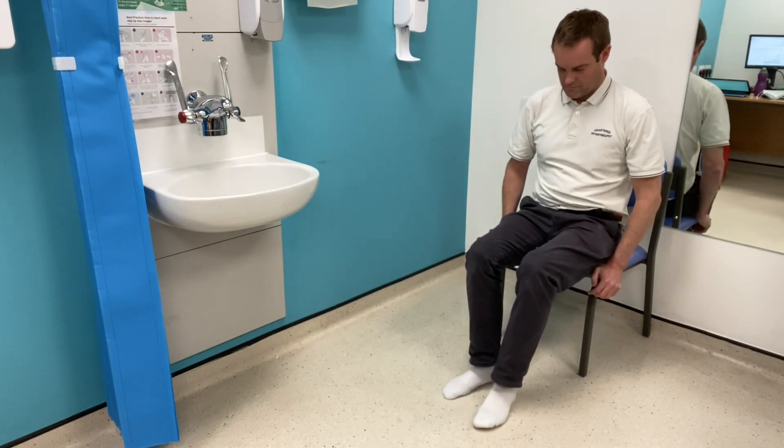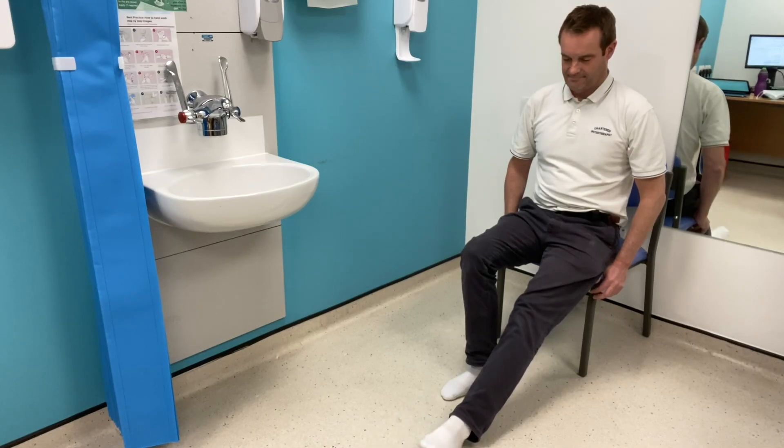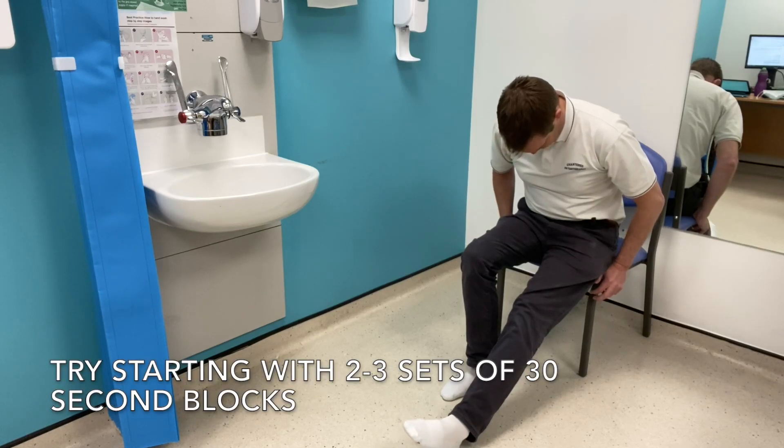Nerve mobilisation should be done for about 20 to 30 seconds back and forth, and take a break in between, then do a further two or three sets, which should gradually decrease the pain and mobilise the nerve.